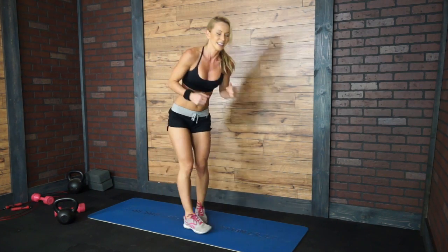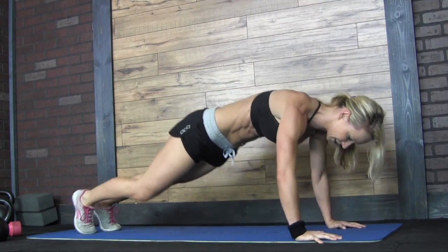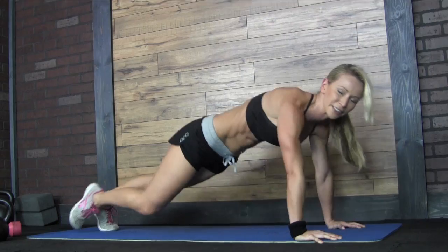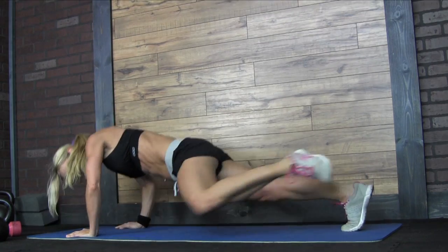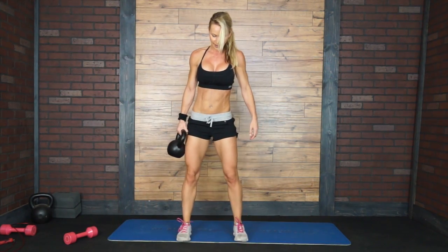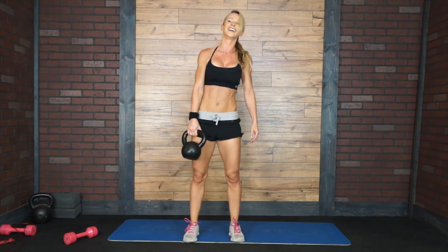All right, get down. Push-ups — 1, 2, 3, 4 and 5. Switch sides — 1, 2, 3, 4, 5. Get up. Suitcase squats — 1 and 2, and that's it.